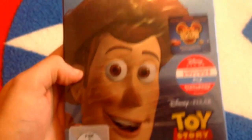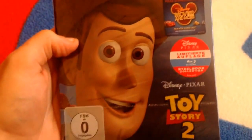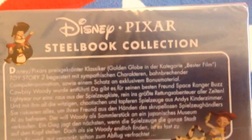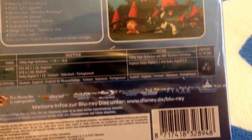The second one will have Woody on there. And again, with the same exact kind of stuff, it will say Disney and Pixar, Toy Story 2. And this one is blue — the other one was silver. The side says Toy Story 2. There's the back, again in German. Region free as well. So that is Toy Story 2.